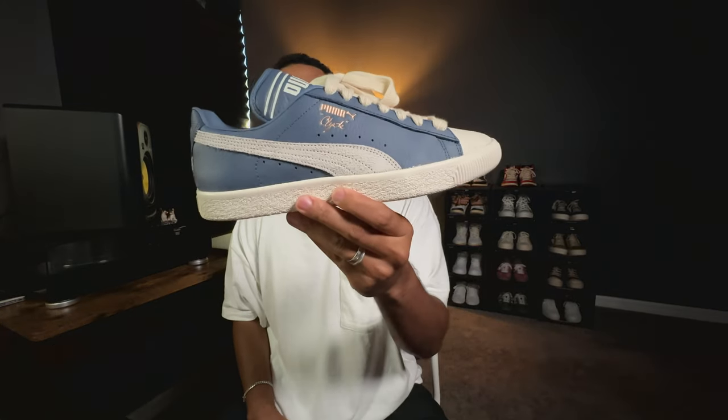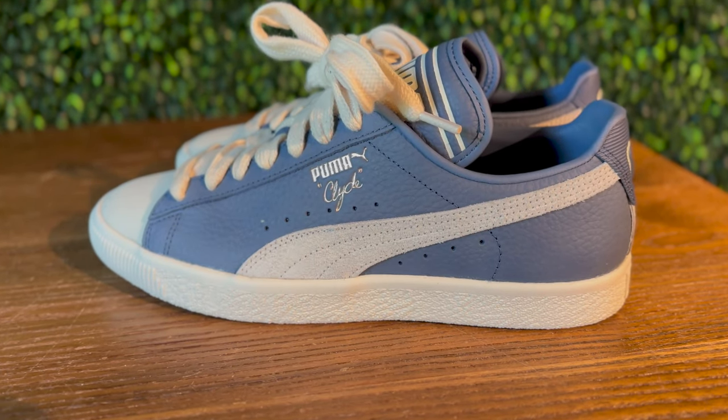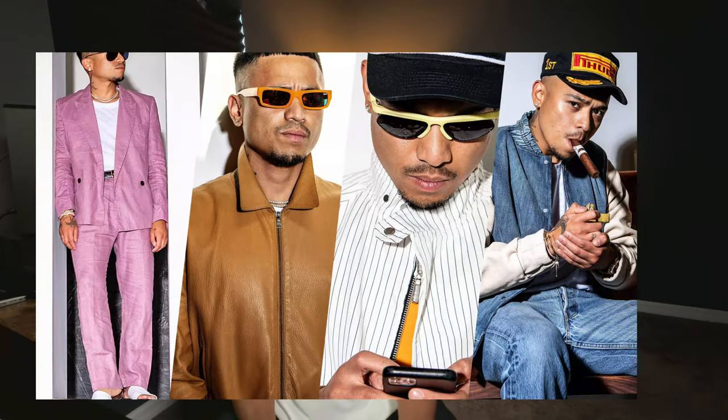Three, two, one. You guys already know why I'm here — you can see the thumbnail and the title. Today we're doing a quick review on the Puma Clyde, this one in particular in collaboration with Ruiji, a designer known for starting the brand Rude.